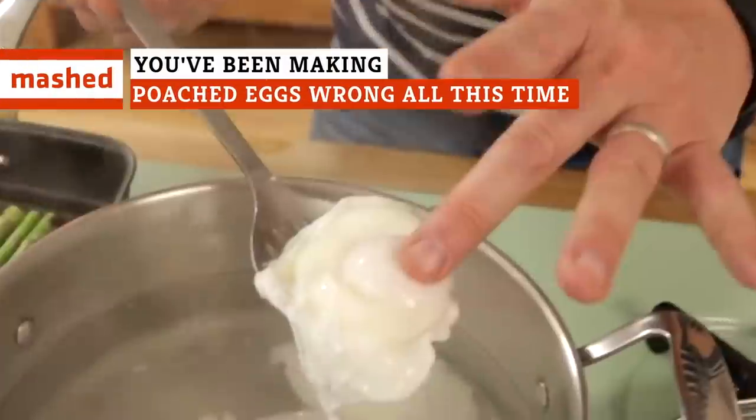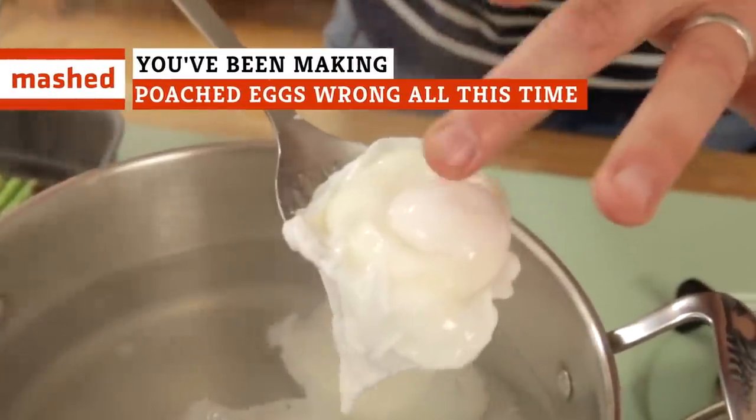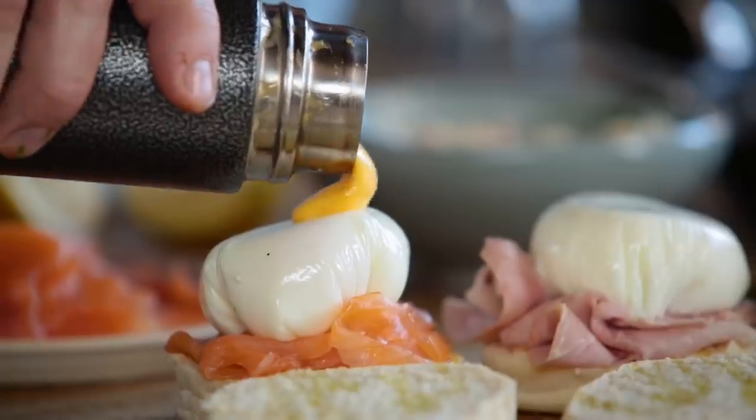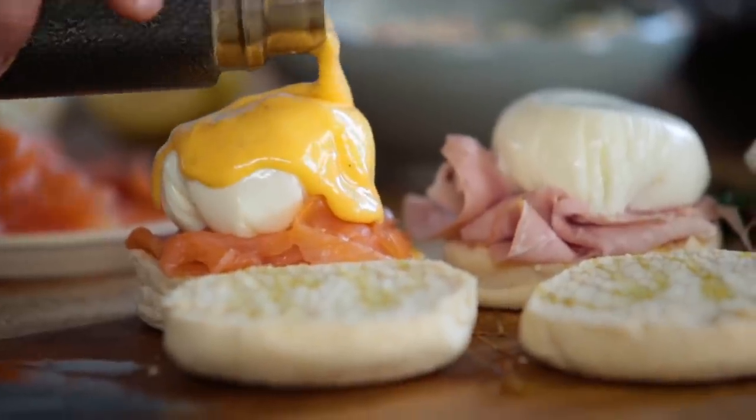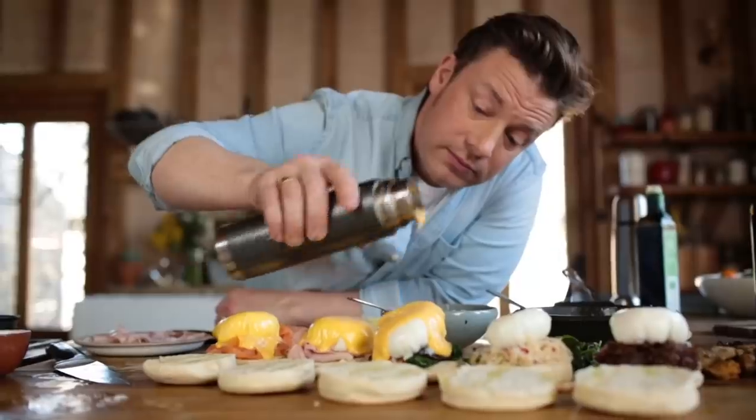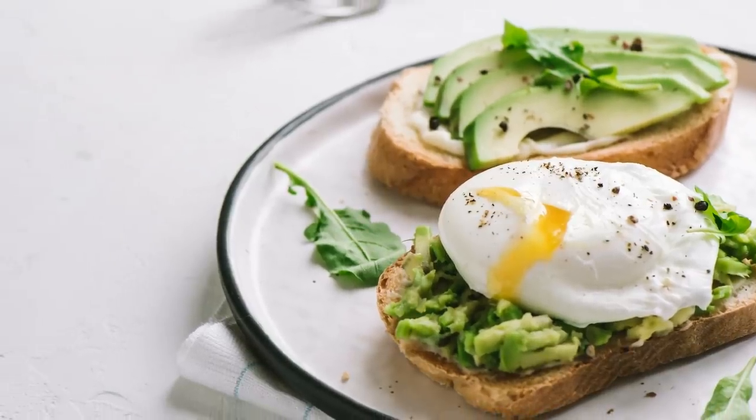Poached eggs are such a simple dish, and yet when cooked right, they can be sheer perfection, somehow combining the best elements of boiled and fried eggs and managing to transcend both. Not to mention, a perfect poached egg is crucial to creating that queen among brunch dishes, Eggs Benedict, and it can also enhance anything from avocado toast to a salad.